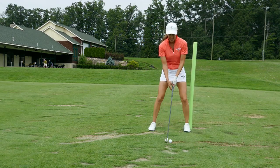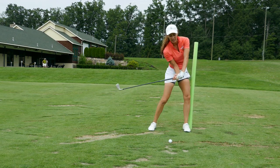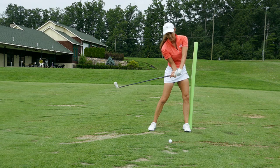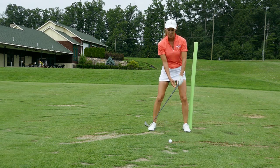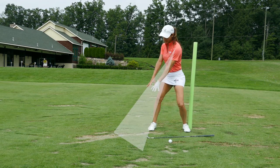To get your hip rotated, move your pressure from back, to toe, to heel. It's the pressure in the outside of the lead heel that rotates that hip open. So try that right now — even without a club, just go to the top and feel the pressure into your backside at an angle like so.